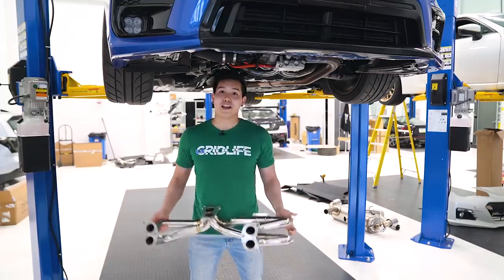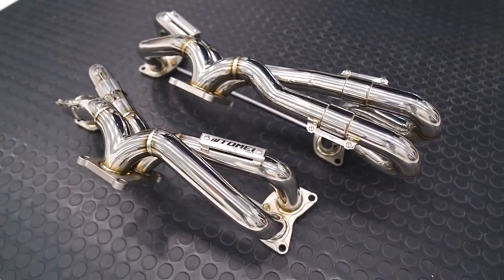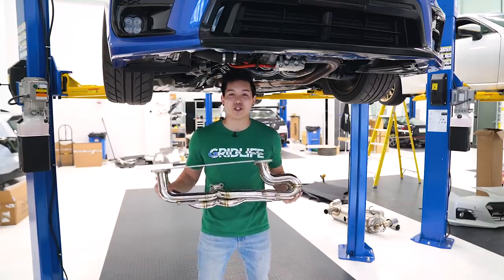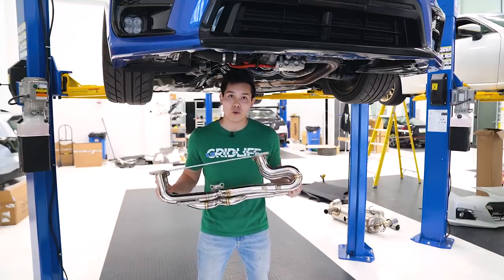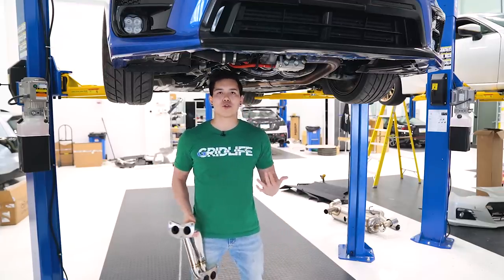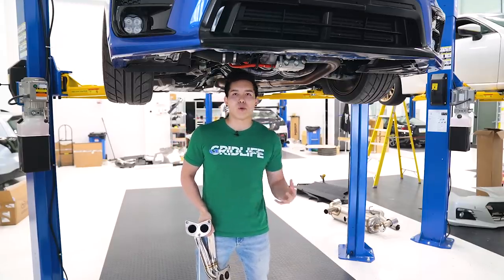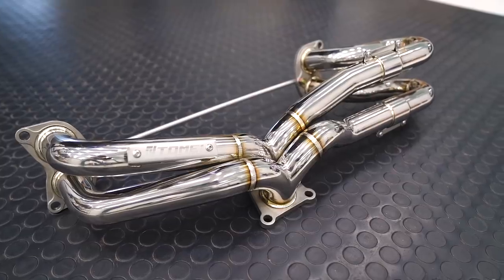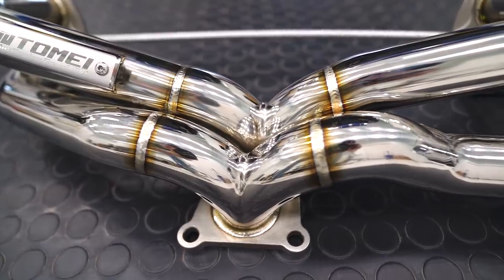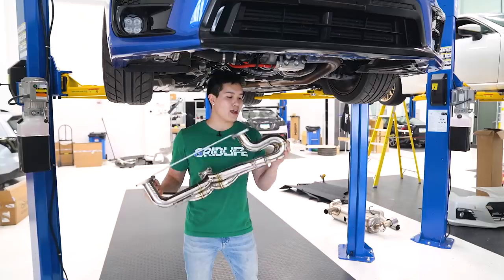And finally we get to these, which some of you guys may or may not have already seen — these are the new Tomei headers they just released. They have both an equal length and unequal length; obviously these are the unequal length. These are for the WRX FA20. They come with all the gaskets needed for the install. Doing a quick comparison between these and the OEM, the OEM headers actually have multiple restrictions that reduce airflow and efficiency, mainly right after the engine port and the collector. These have 45mm piping all the way through, with a turbo-side 42mm port versus the 33mm of the OEM.